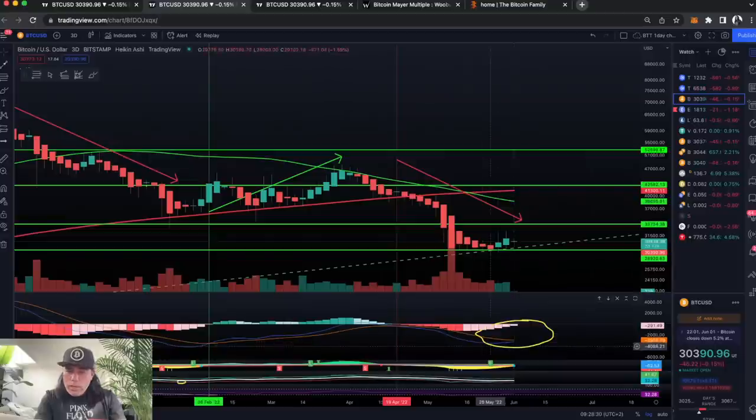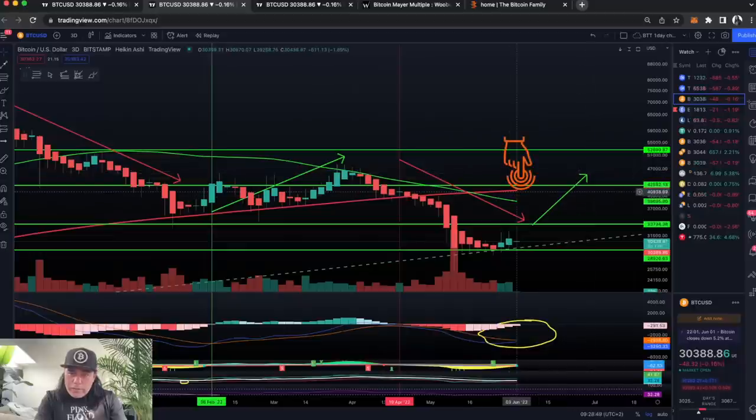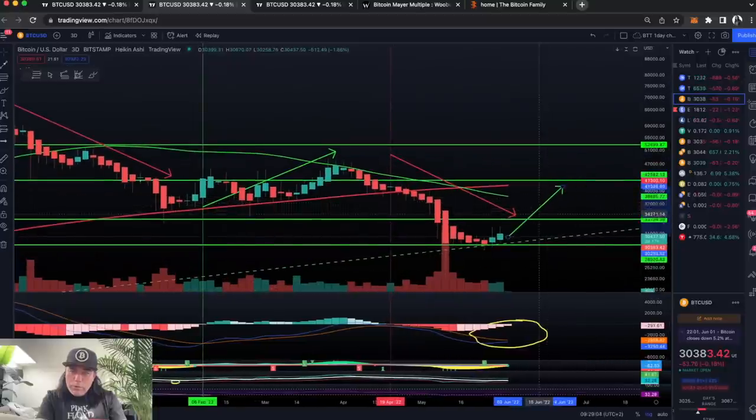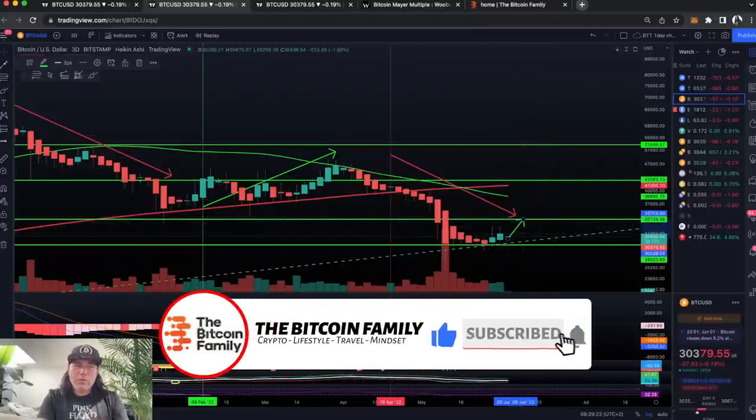What do you think will happen when the blue line crosses the red line to the upside — when those red bars turn green? In my opinion, the price will go up again, and that arrow needs to turn green. We will find resistance at the red line at 41k, at the green line at 38k, and also at 33,700. If we move up, we move first to the green line at 38k. If we break that, we move to 41k, and if we break that we move further up. If we get resistance at that green line, we fall back down.